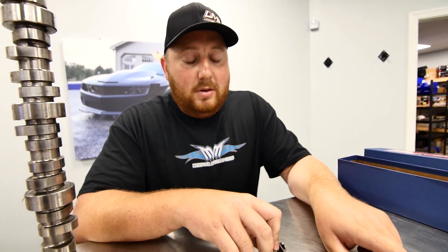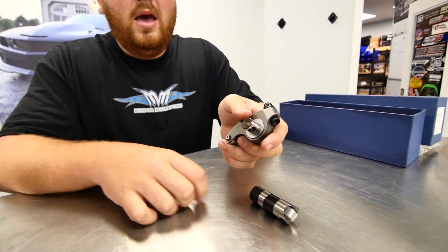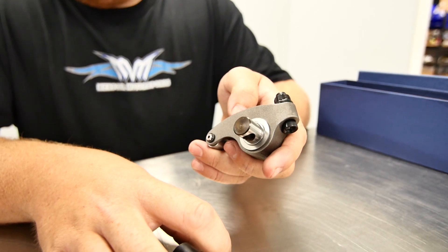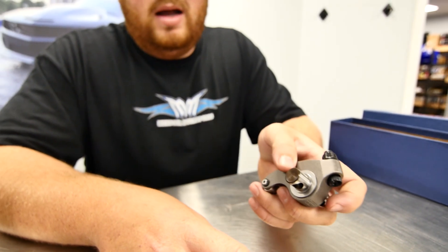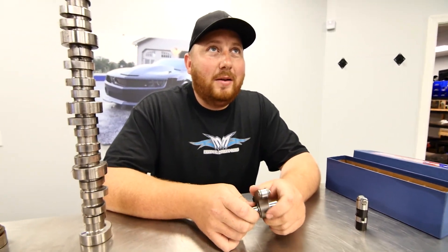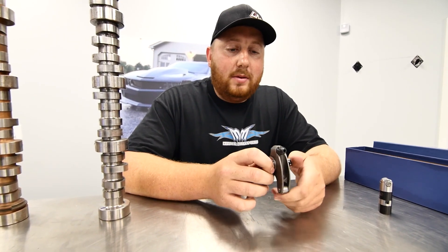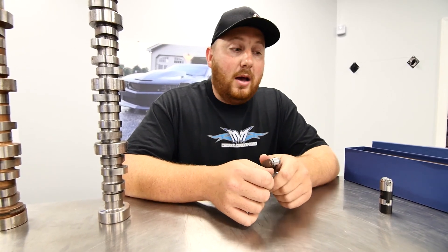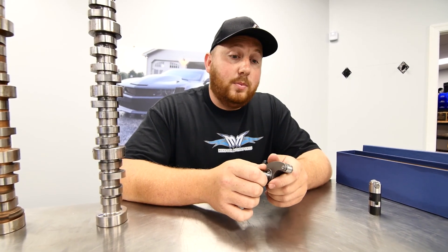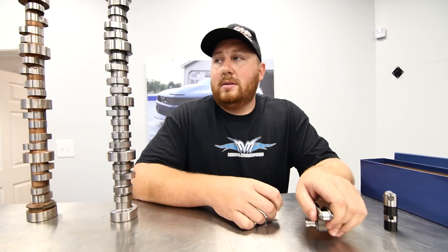With a solid roller you can't adjust it unless you have an adjustable rocker, and that's where this comes into play. You need some lash when you adjust it. With a hydraulic roller you can use a stock rocker arm — that's what we do on probably 95% of our builds. But when you want to make record-breaking numbers and race all the time, the solid roller is the way to go. Hydraulic has come a long way, but solid roller makes more power.